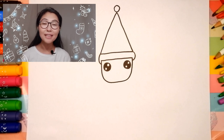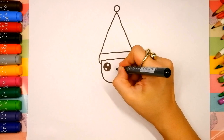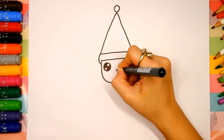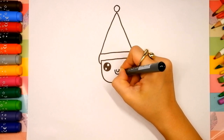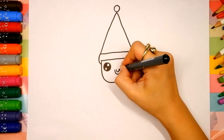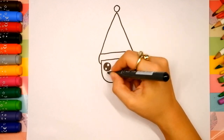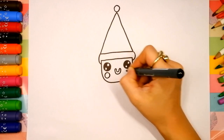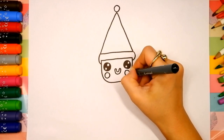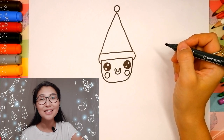Our gingerbread man is almost ready. Keep it up! You're doing great! Now let's draw a cute mouth. Draw two U-shapes in the middle — the first and the second — and connect them here and here. And we're going to draw two circles for blush on the cheeks under the eyes — the first and the second. Wow! I like your drawing! Your gingerbread man is so cute!